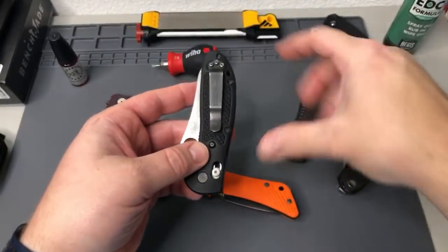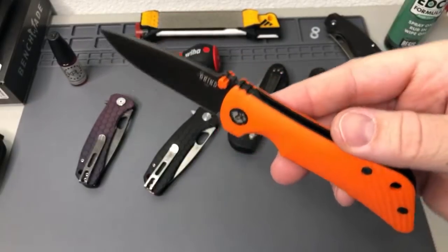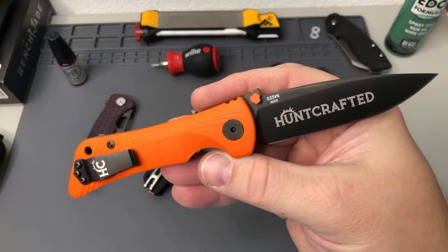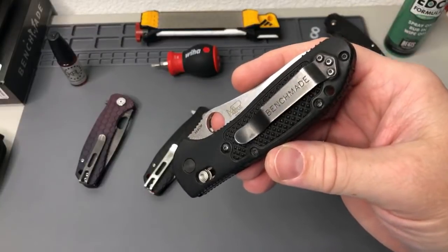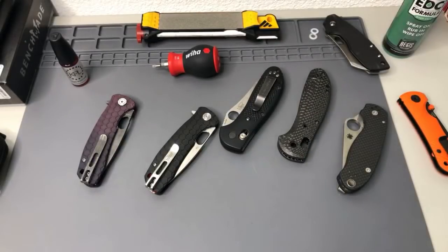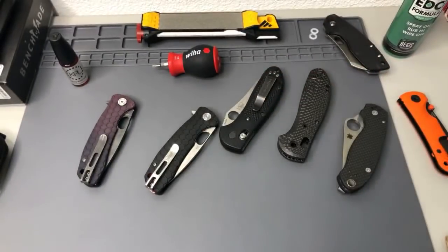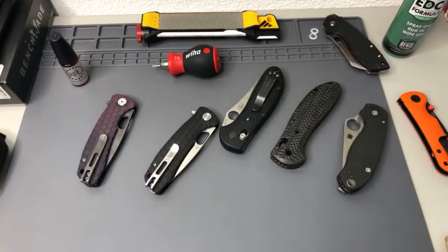I've got a couple of knives on the table. This is the Southern Grind Spider Monkey — one of their limited edition ones they did for Blade Show in cooperation with Hunt Crafted. I'm really liking this one. What clip do you guys think I should put on there? A deep carry? A mini? I could put a satin mini deep carry on it once it has the carbon fiber — that would look slick.